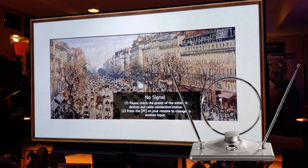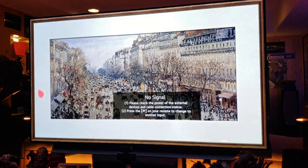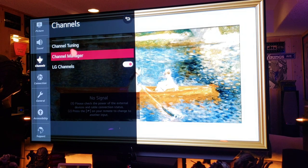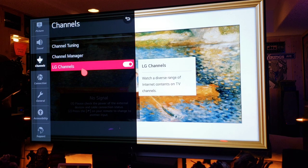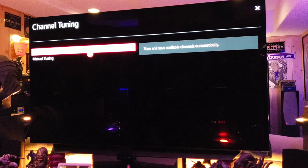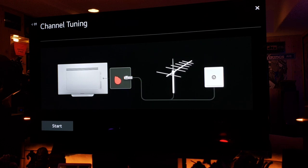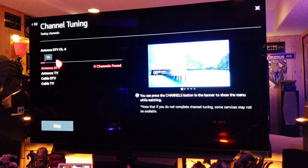Without further ado, let's get this antenna hooked up. Go to All Settings, then Channel, then Channel Tuning. We're going to do Auto Tuning — we've hooked up our coax cable to the back of the TV. I have an antenna in my utility room — I made a video of it, check it out — it's a great antenna.